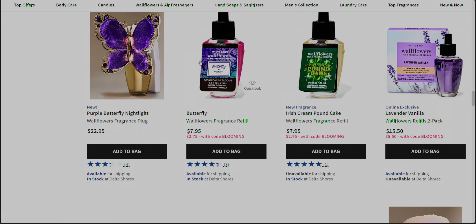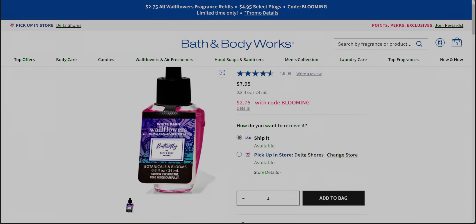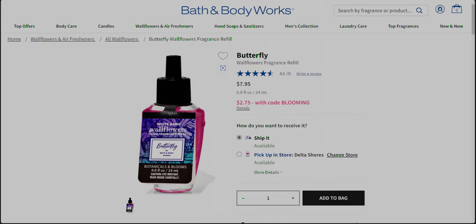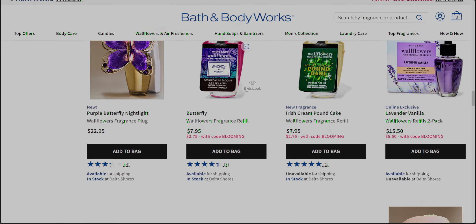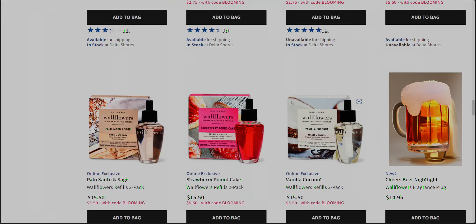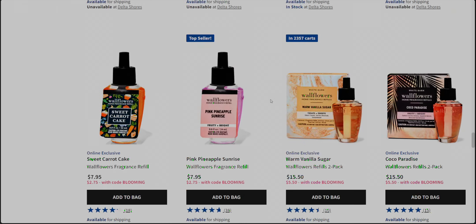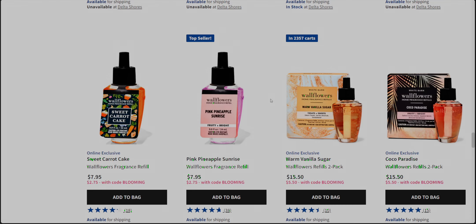Butterfly is also one with really fun new packaging, and that would be a great one to get. It reminds me of sweet pea, and if it's as strong as sweet pea — I've had butterfly before I believe. This is under the botanicals and blooms category. The sweet pea I've actually had to unplug, it was so strong. So I'm hoping butterfly would be very similar in strength. Irish cream pound cake, or luck of the Irish, is also still available on the website, and then in stores it depends on how many are left. I don't think stores are getting any more.